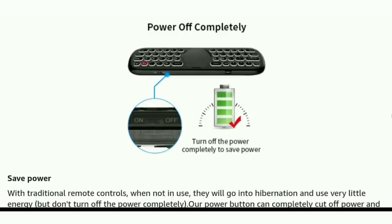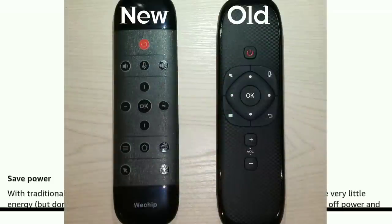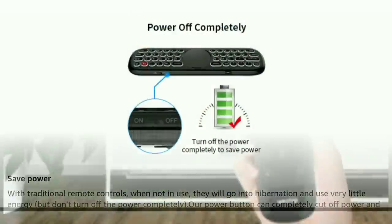You can turn this remote off if you want to. Remember, this remote does not utilize batteries — it's going to be charged via micro USB — but turning it off will help save power. Also, on this latest remote, it is a little bit slimmer than the old version, so I feel it is a little bit easier to use in your hand. The last year's version was a little bit wider, and I think they just kind of trimmed it down a little bit.